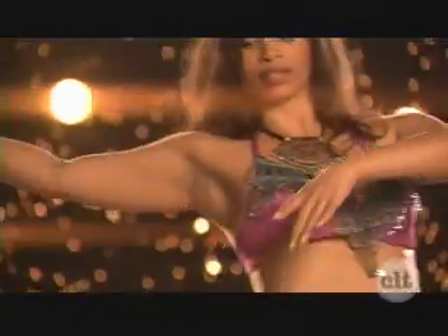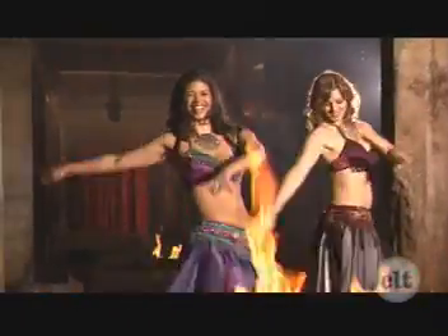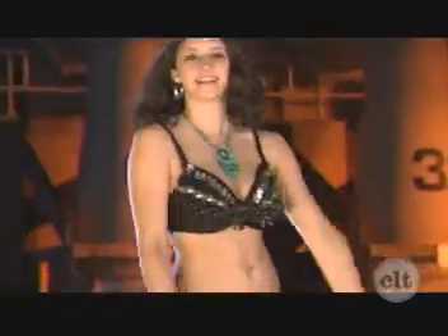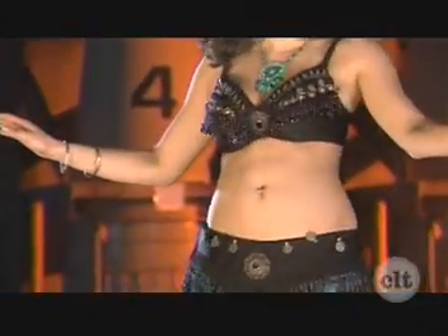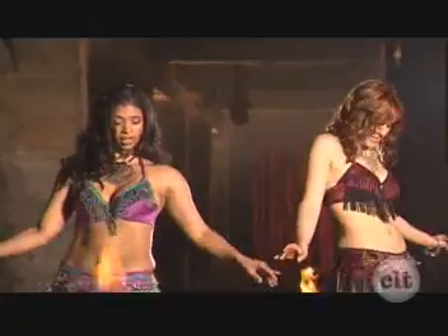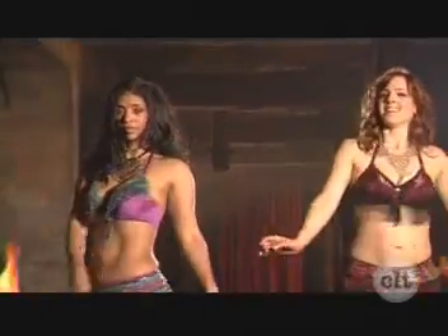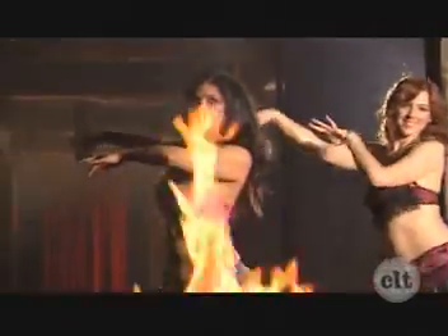Basic Egyptian, arms up. Wave hands side to side. Saidi Step, moving right. Here's the third one. Turn. Cabaret Shimmy. Layer hip circle. Again. Saidi Step, moving left. Third one. Twist turn.